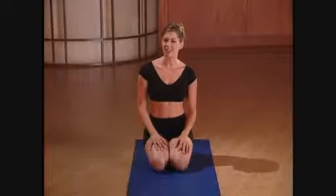Over time, picking things up has a negative effect on the body, which is why older people tend to slump or hunch over. To reverse this process, we do a series of poses called back bends.